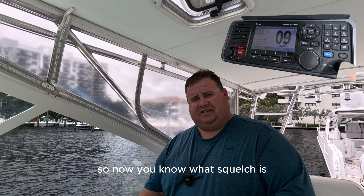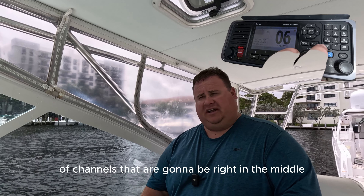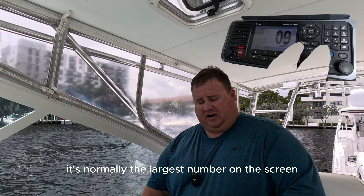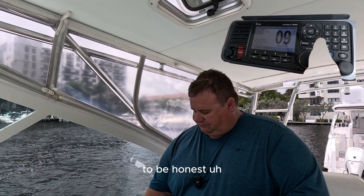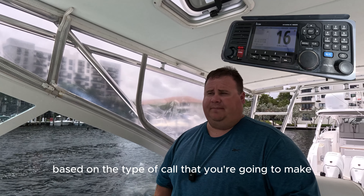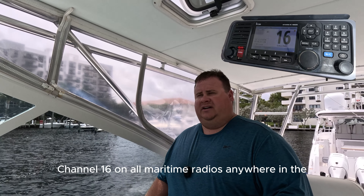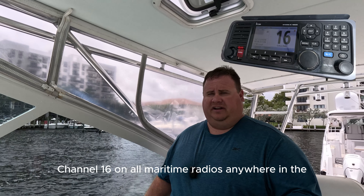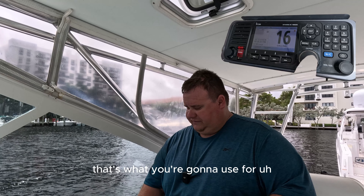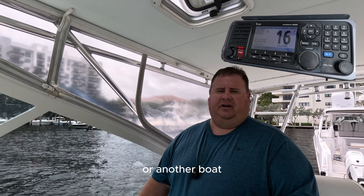So now you know what squelch is, you know what the volume is, and you've got the radio on. You also need to be mindful of the channel. You have a bunch of channels — normally it's the largest number displayed on the screen. You have to select your channel based on the type of call you're going to make. If you're looking for help and need assistance, channel 16 on all maritime radios anywhere in the world is known as the hailing and distress frequency. That's what you use for any type of emergency or hailing, trying to get in touch with somebody else or another boat.